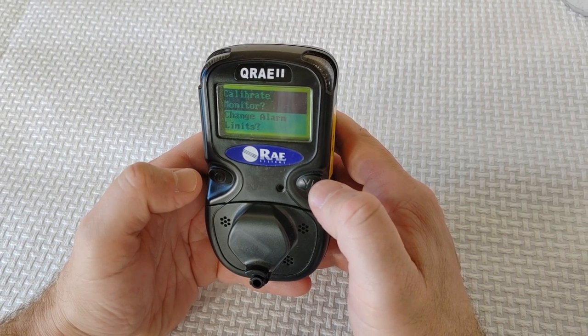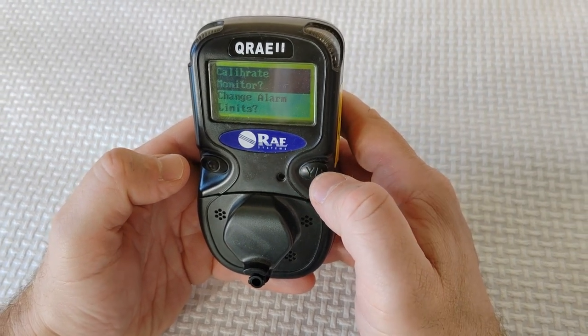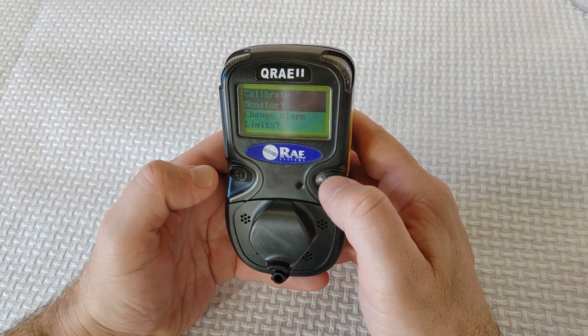Press the mode key to navigate from one menu choice to the next and the Y plus key to make selections. At 'Calibrate Monitor,' press Y plus.